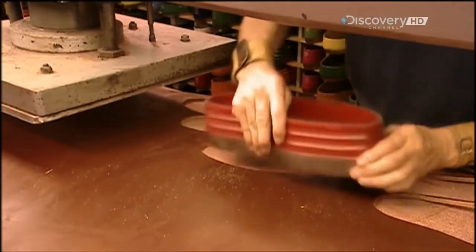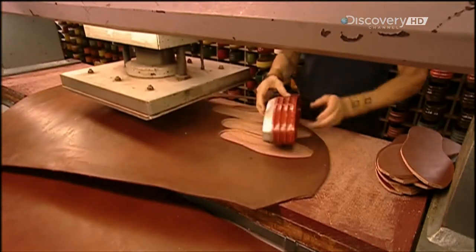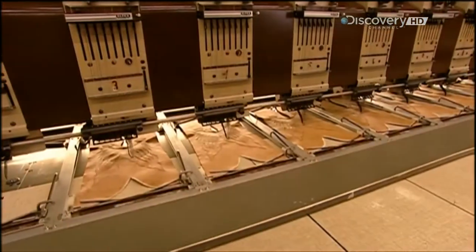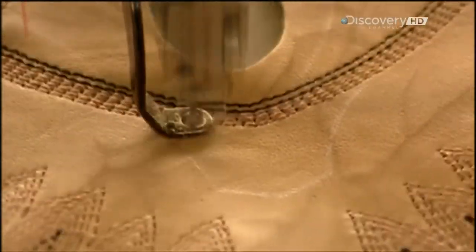Production starts with a machine called the clicker, which works like a pastry cutter, slicing leather into various sizes of soles from standard to extra-wide. The clicker also cuts other boot parts such as the shaft — the section above the ankle.